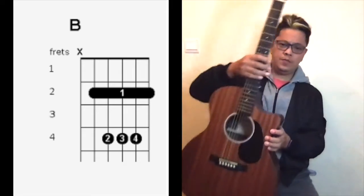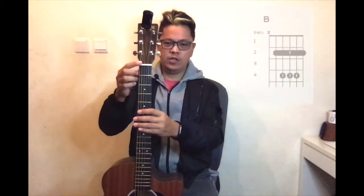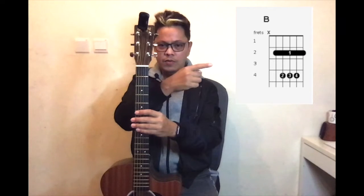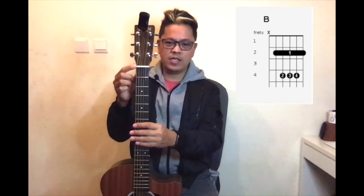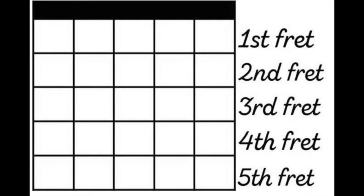So now, as you can see on my chart here, this is how you play a B chord. You have to look at it this way — the chart goes this way, and you see the black on the chart, that's where the nut is. The fretboard is here: one, two, three, four, five. The fret wire is the metal part on your guitar that separates one fret from another.